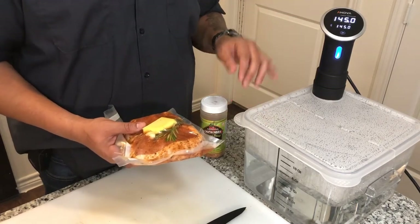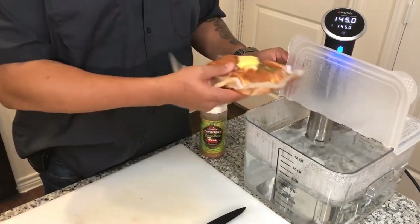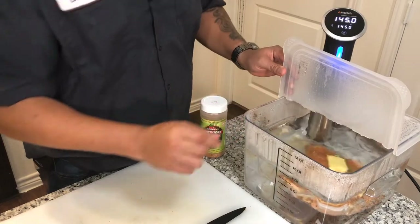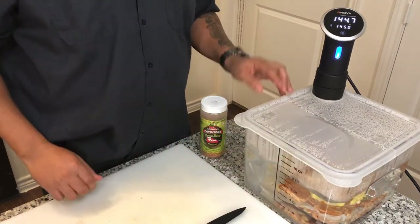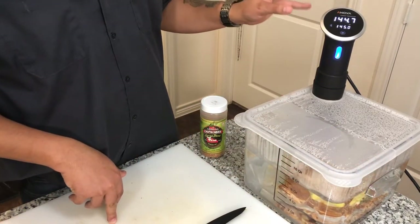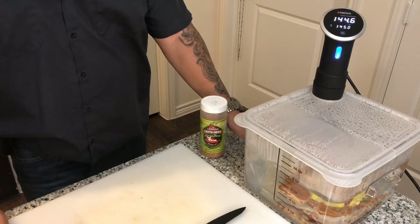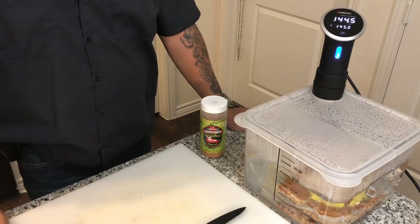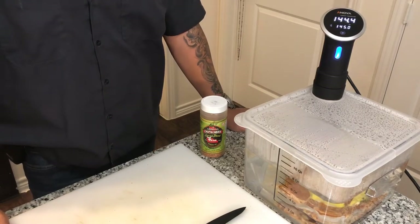There's another cooker called Joule — haven't used that one yet, but this Anova is one I've had for quite some time. Let's go ahead and open this up. Steam's coming out; I'm going to drop the bag down in there and close this lid. You'll see the temperature dropped because the bag was cooler than the water — it will come back up to 145. Once it does, we'll be coming back, taking these out of the bag, and getting ready to sear them. Stay tuned.